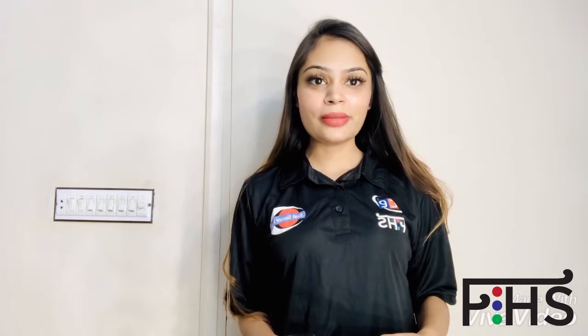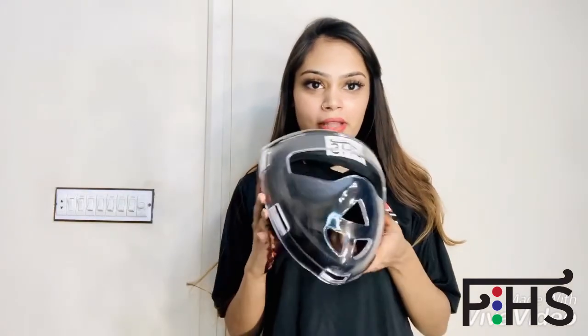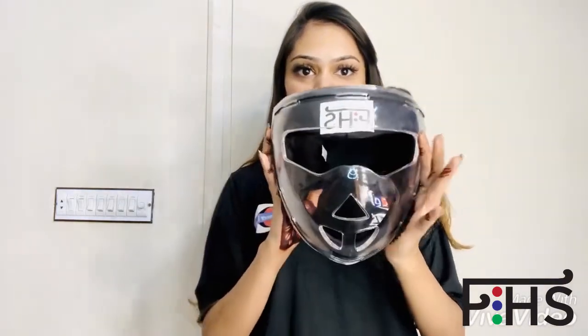Hello everyone, it's me Saba Javed from FieldHockeySticksUSA.com. Today I'm going to review another product from FieldHockeySticksUSA, which is this face mask. Look at this!